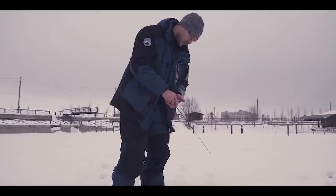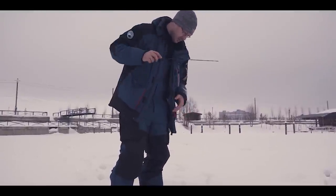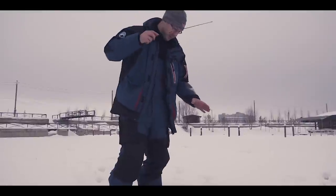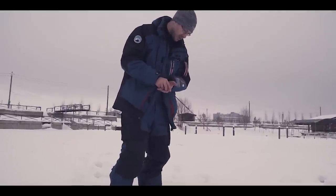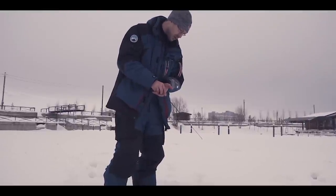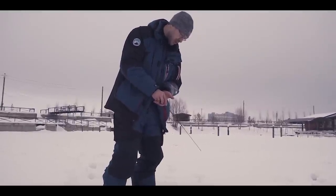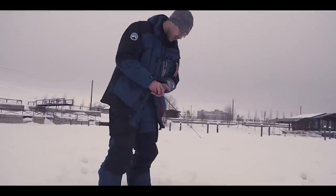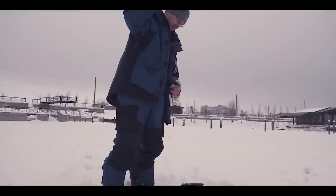Спустя примерно 50–60 лунок, перебрав несколько типажей мест — береговые свалы, строения человека, коряжники — никаких контактов с рыбой не было. И вот мы нашли пупок, и на нём появилась рыба, начали с ней работать. До этого пользовались только блёснами, а сейчас перешли на балансиры, потому что рыба была, но на блесну не реагировала. Перебирайте приманки — и обязательно будет результат.